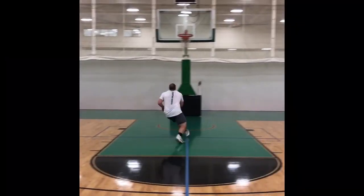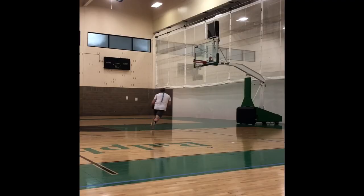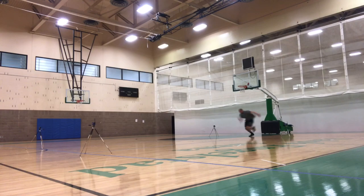I get questions all the time from people that want to increase their vertical jump, asking me for the best exercise they should be doing to increase their vertical jump. And I always go back to: if you want to increase your vertical jump, the best thing you can be doing outside of your specific jumps like dunking a basketball or hitting a volleyball is to sprint.